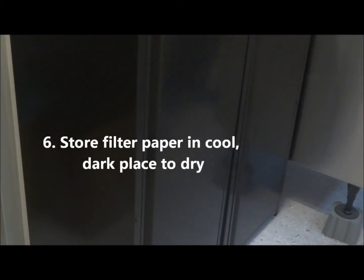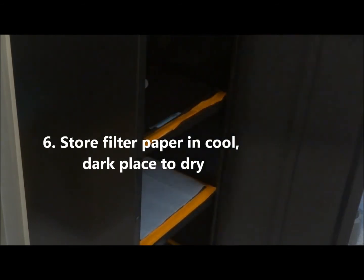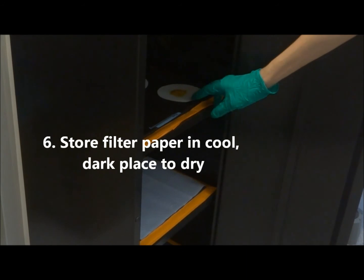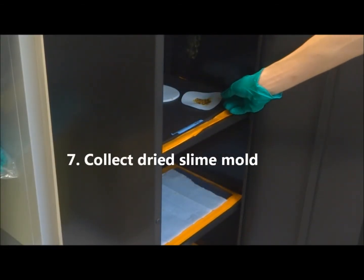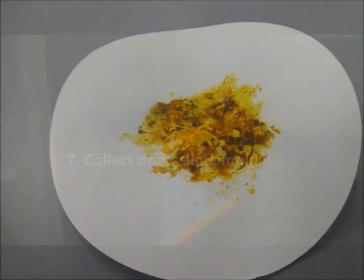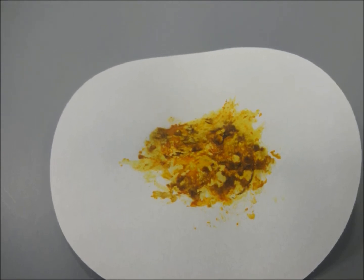Store the slime mold in a cool dark place for about a week to dry. Without moisture, the slime mold will dry out and harden. Collect the slime mold after it is dry. The Plasmodium slime mold is converted into a resting structure called the sclerotium. It should appear crusty and not glossy.